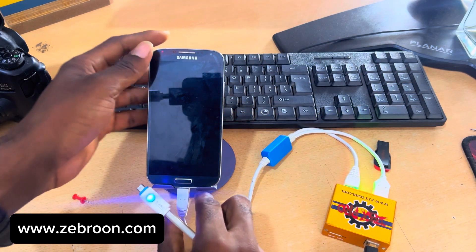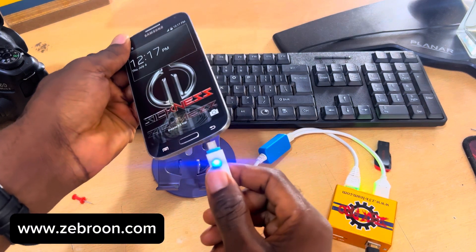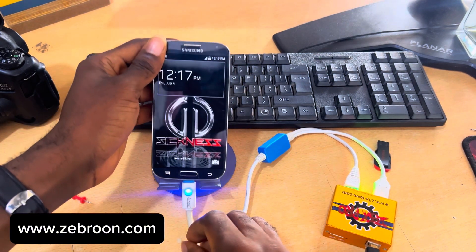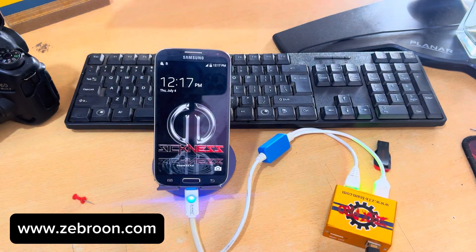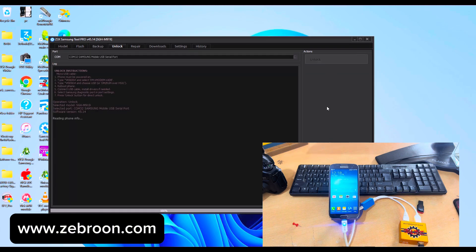Now let's connect the USB cable to the phone — we remove the one from the box and connect a normal USB cable. The connection is done. I'm going to select a COM port from the top; the last one is the COM port for the modem chipset. I'll click Unlock, and in a few minutes the phone will reboot and everything will be done successfully. As you can see, the unlock is done — just one click.